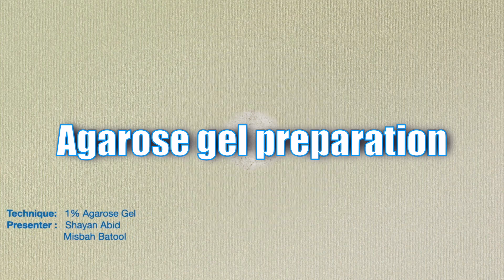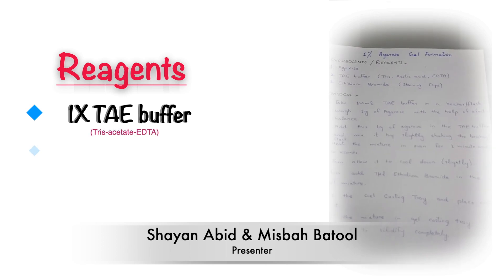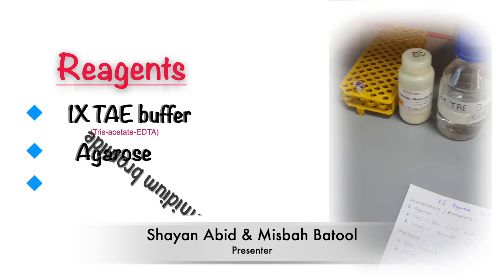In today's video, I am going to show you the complete protocol to make 1% agarose gel. We will be using 1x TAE buffer, agarose, and ethidium bromide.